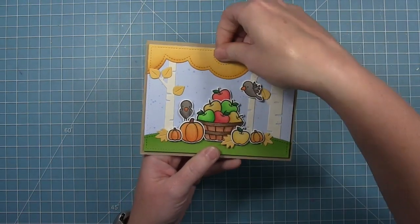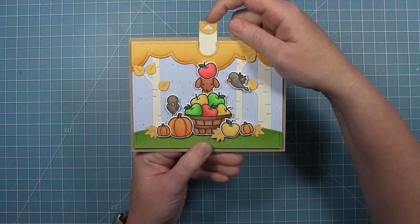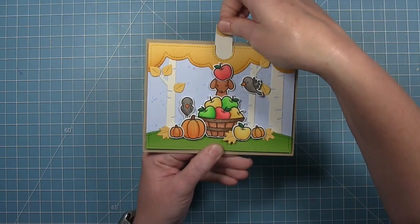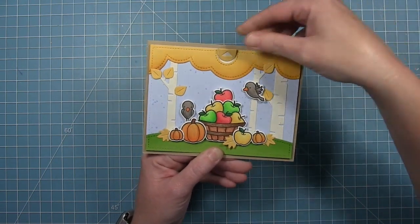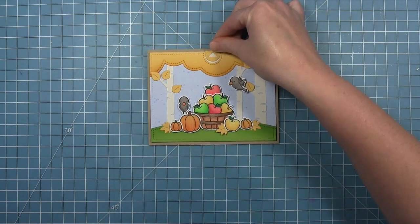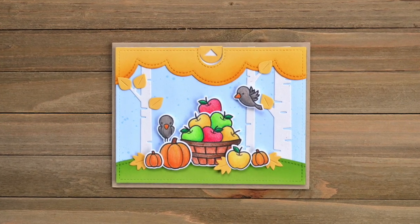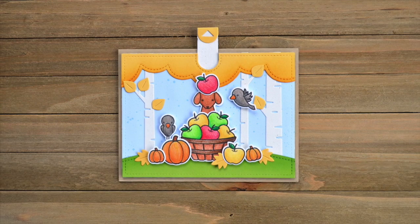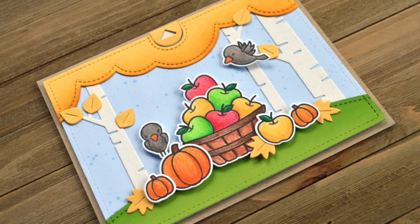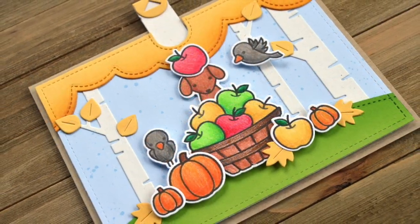Here is my finished card, and I just think it's so cute with the little puppy that pops out of the basket of apples. Adorable! Here's another look at the card — I just love those fall colors and that cute little dog that pops out of the basket. Thanks for watching, have an amazing day, bye!